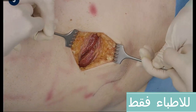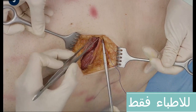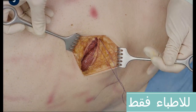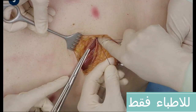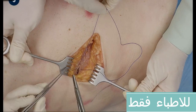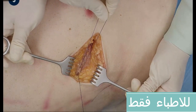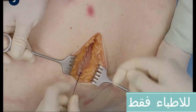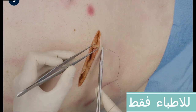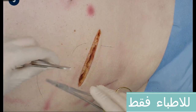The following layer to be closed is the aponeurosis of the external oblique muscle. If the area was severely contaminated, the skin can be closed with a few interrupted sutures. In all other cases, skin closure with a running intracutaneous suture is possible.